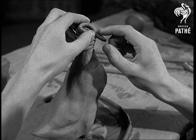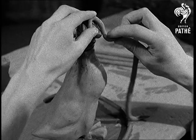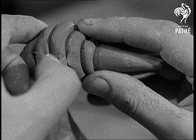Plenty of coils of well-prepared clay have already been rolled. We'll see how a difficult part of the model is completed. The coils are shaped round and held in position. The bill, specially damped so that it'll stick, is pressed home. The whole surface is smoothed.